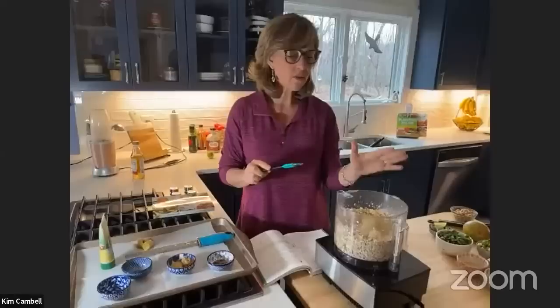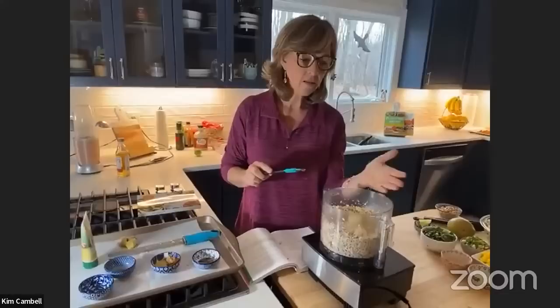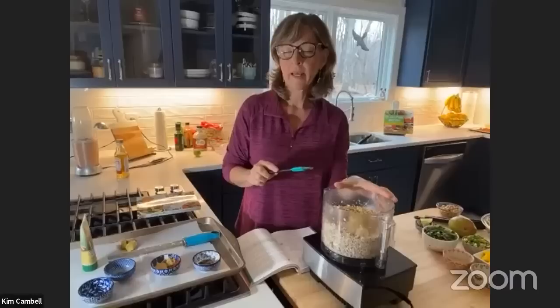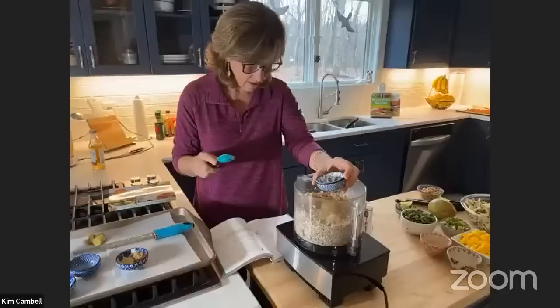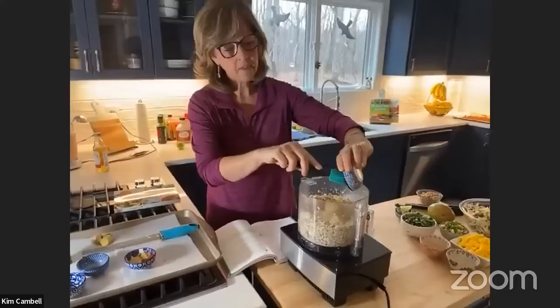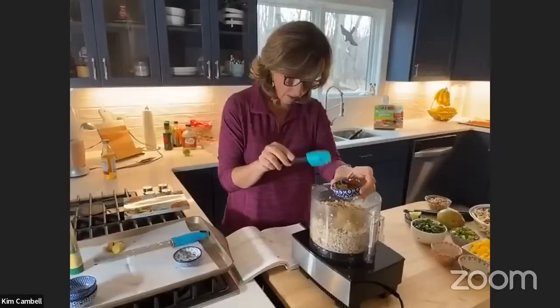Kim Luan asks — she's allergic to walnuts, is there a substitution? You can use any kind of nut — almonds, sunflower seeds, cashews. If you're not using nuts at all, just do the cauliflower without substituting anything. What about mushrooms? Mushrooms work but have a lot of water so it'll be a little softer. I'd use shiitake mushrooms because they're not quite as watery. Then I add a little bit of maple syrup — about a teaspoon and a half.